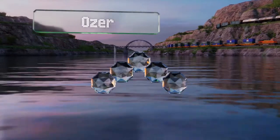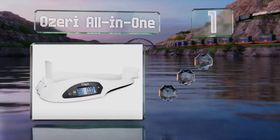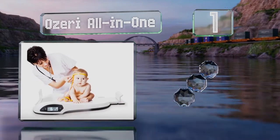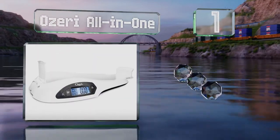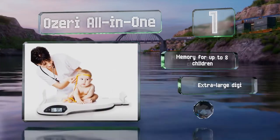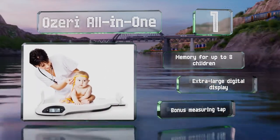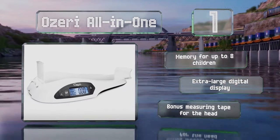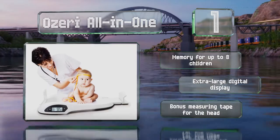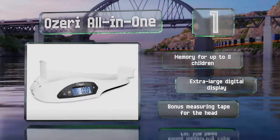Coming in at number one on our list, for when accuracy is important, the Ozeri All-in-One detects changes between weigh-ins to one-tenth of an ounce, making it ideal for breastfeeding mothers who are monitoring how much milk their baby gets. The ends fold out to measure your baby's height. It features a memory for up to eight children and an extra-large digital display, along with a bonus measuring tape for the head.